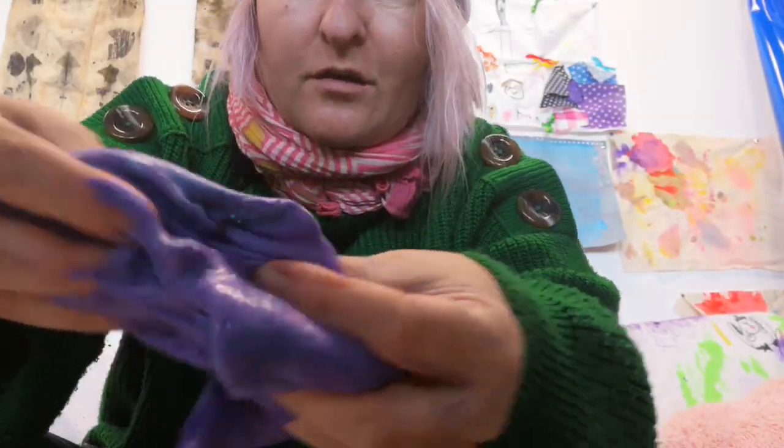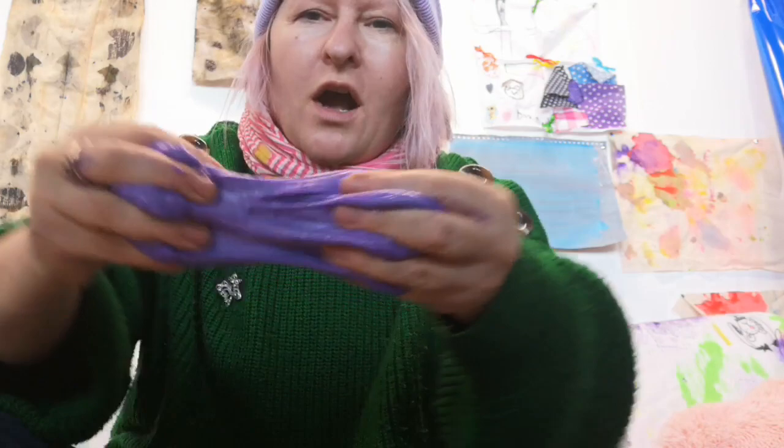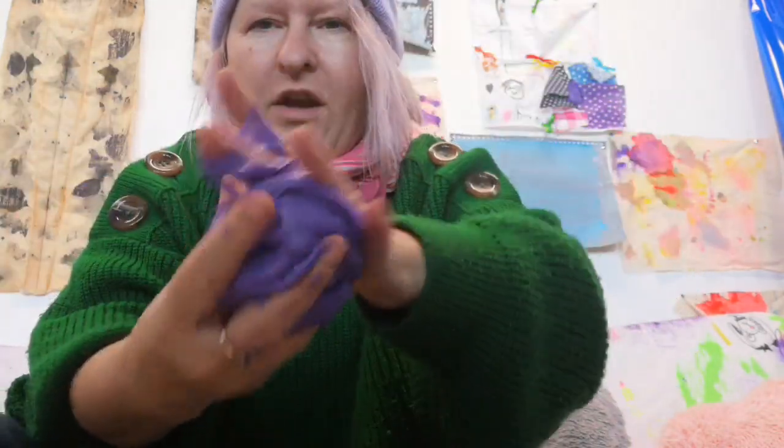Hey kids, you want to make some gooey, glittery, really awesome slime? Well, just look at this — oh yeah! Fantastic, huh? And I am going to show you now how to make it in all its oozing glory.